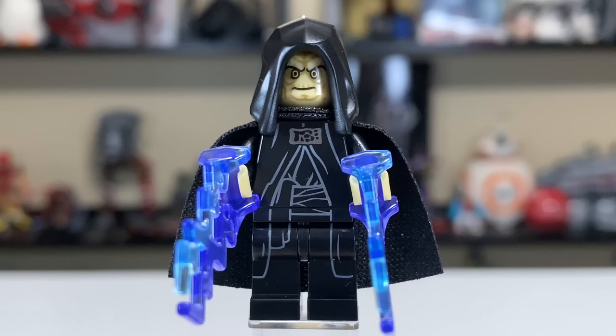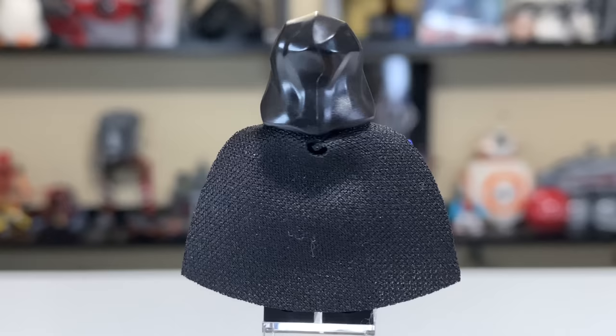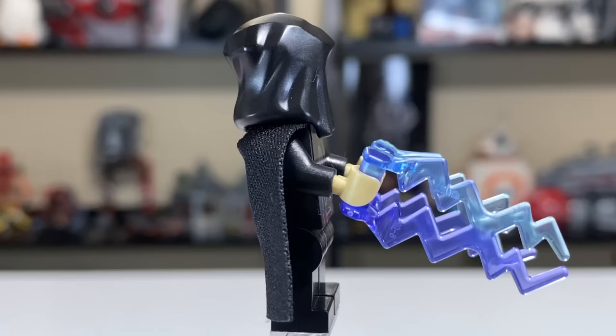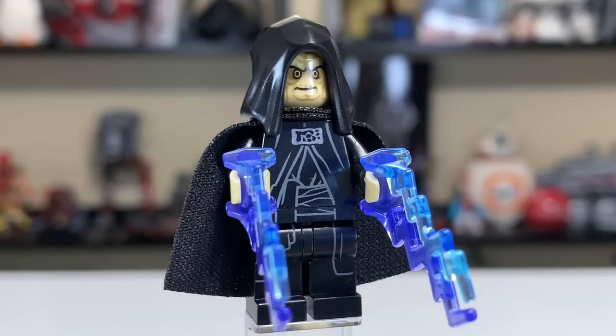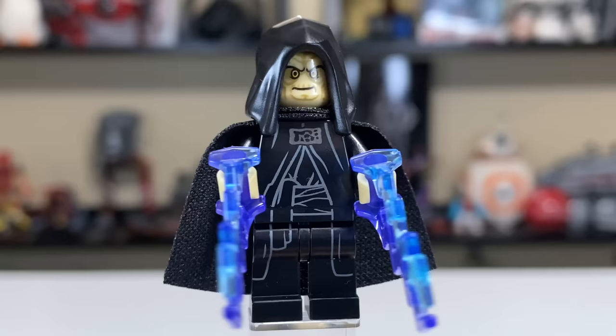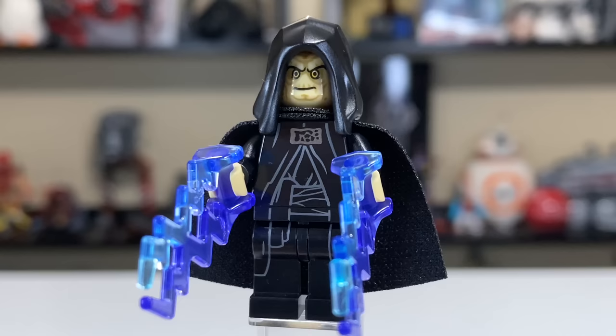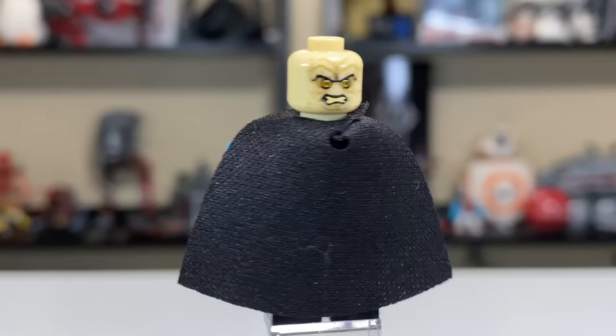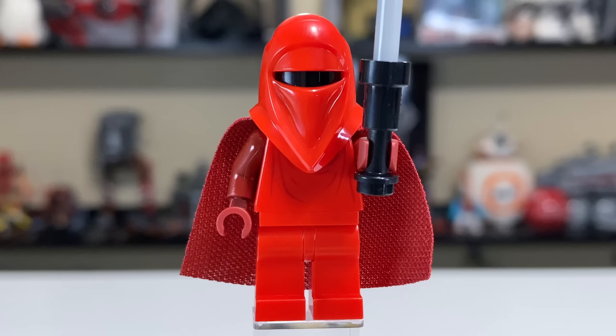This set also sees Emperor Palpatine for the first time with the newer hood piece introduced in 2019. He does have that softer cape, much like Darth Vader. There is no back print on him, but it's covered most of the time anyway. He's got his lightning pieces coming out of his hands, and he also includes a gold lightsaber hilt with a red blade. He's got a great torso, waist, and leg print that's very continuous all the way down. Removing the hood reveals his head print — so wrinkly, so decrepit looking, wonderful. He actually has a second, much angrier-looking face.